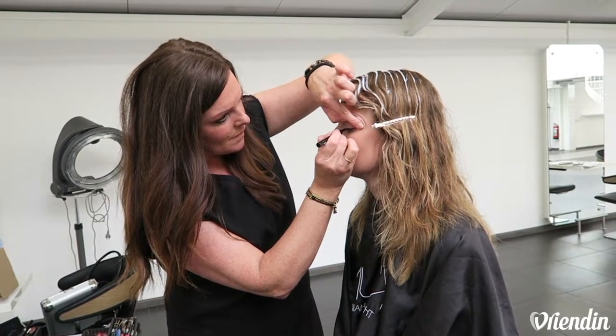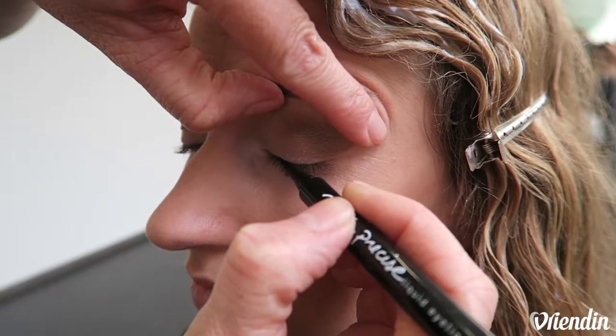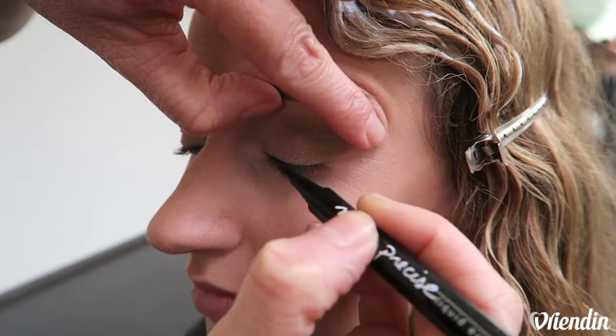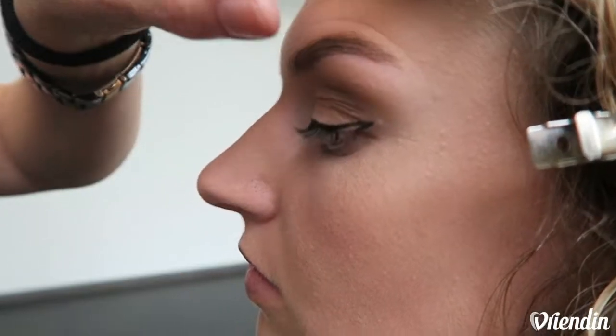When you stand up to the mirror and look down, you can put the point flat on the sides. You can easily bring it step-by-step down until you are almost at the edge. The wing must always be on the upper side, not under, because you make your eyes hang.